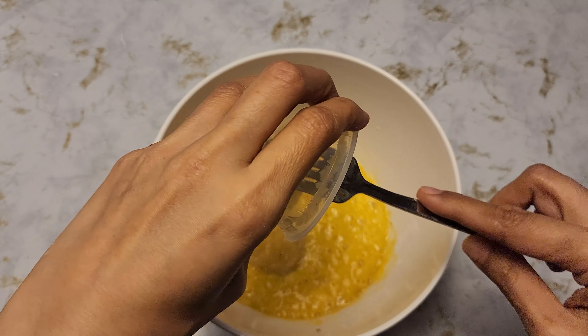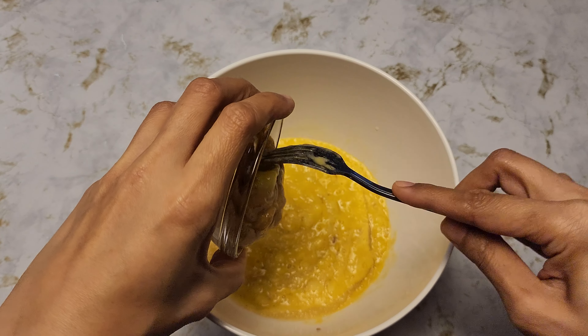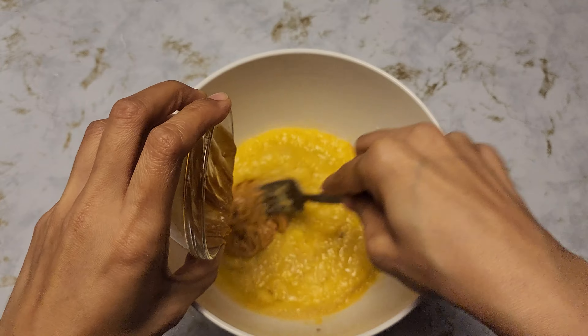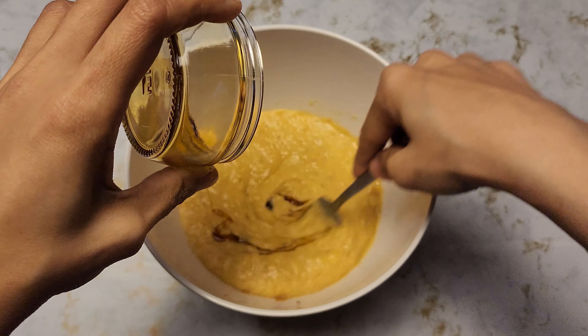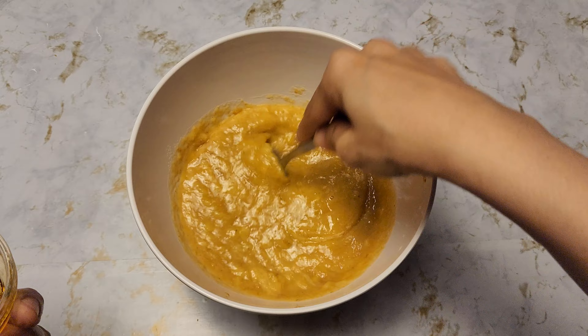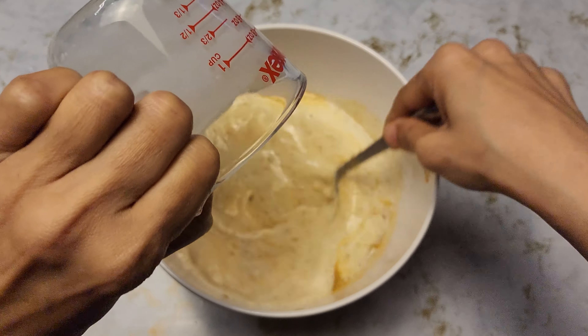Add half a cup of applesauce and maple syrup — you could add a sweetener of your choice, I prefer maple syrup — and one and a quarter cup of milk.